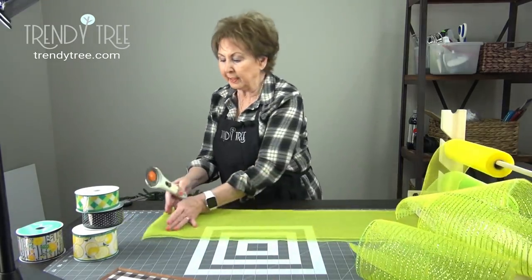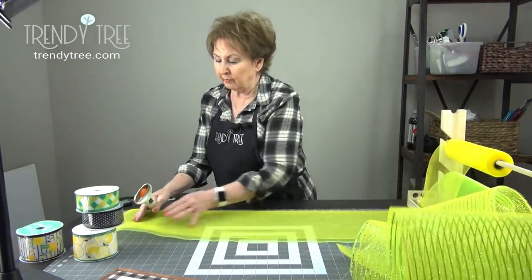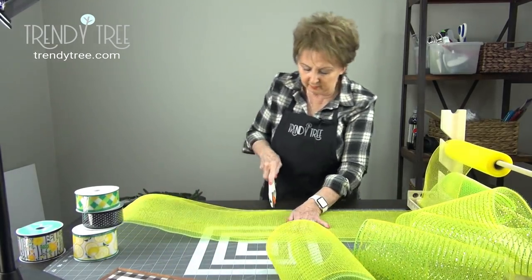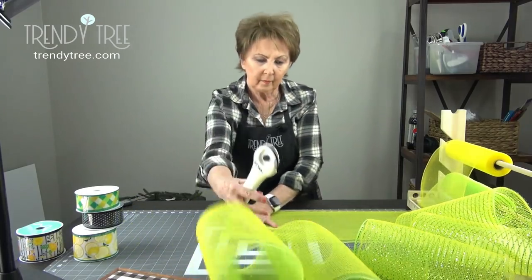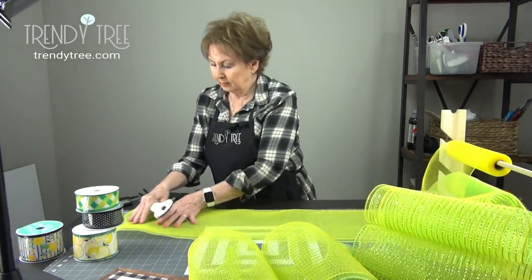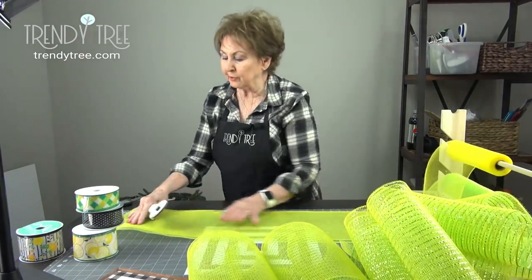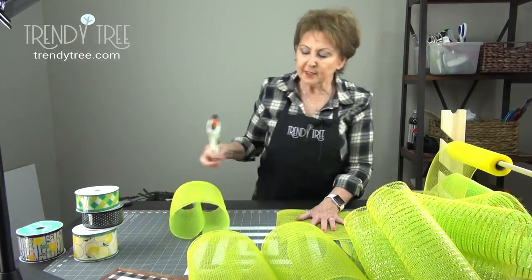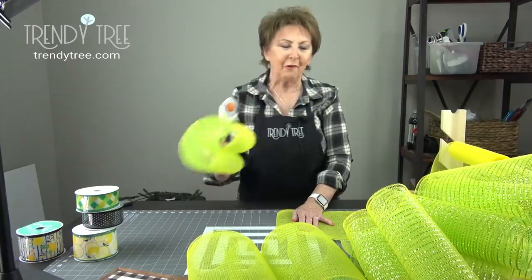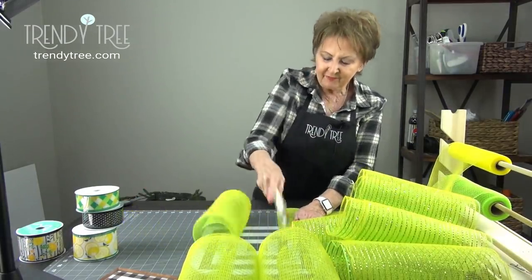My last piece could be a little bit short, but that's okay — it will not hurt a thing. You can see how much the mesh holder speeds up your work time. If you're not familiar with Trinity Tree, it's my daughter Carrie and son-in-law David's website. They sell all sorts of wreath-making supplies — ribbon, mesh, signs, florals, containers, seasonal decorations, and a lot more.